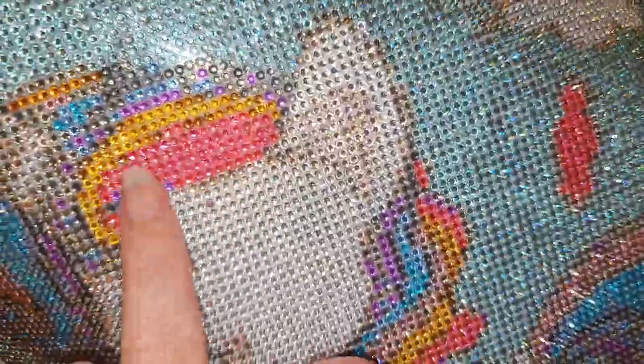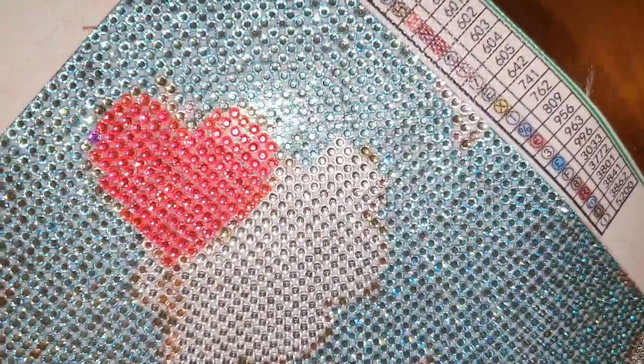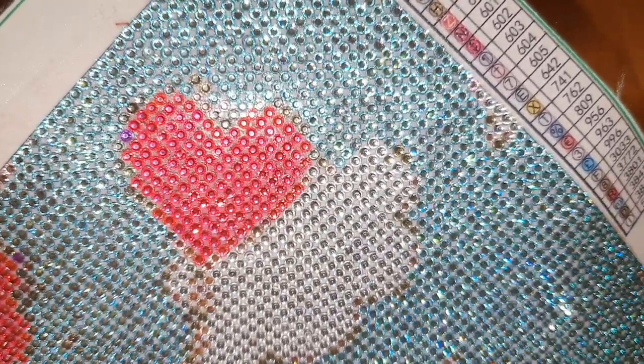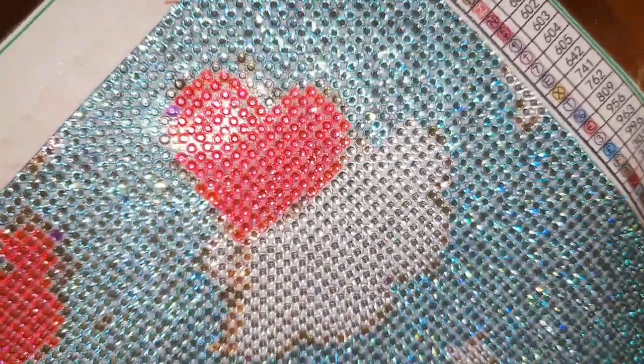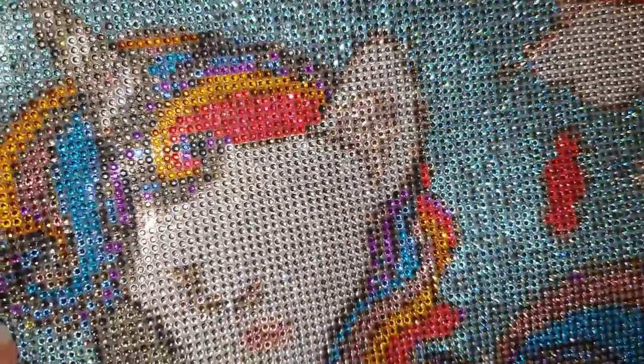The only thing I did notice is that in these pink areas there were quite a few different pink shades - because they are rhinestones, you can't really tell. There are about four or five different pinks in there and you can't really tell them apart. I think with rhinestones the slight shade differences just don't show up as much.